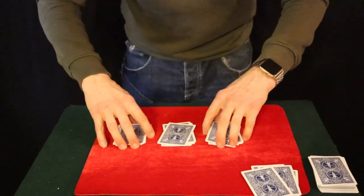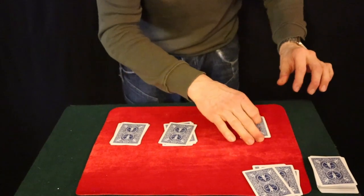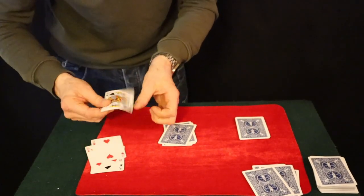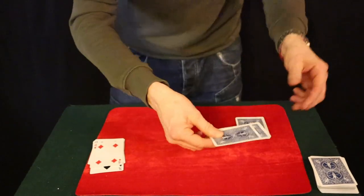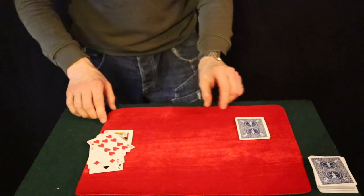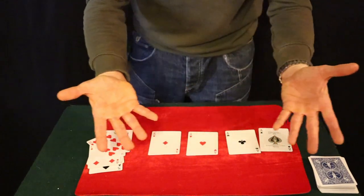The spectator can pick any pile they wish — completely free choice. Say for instance they pick this pile over here, put it to one side. You show this pile with all indifferent cards. You pick up the next one — all indifferent cards. You take the aces, give them a shake, and they also become indifferent cards. And in fact the aces are now all over here — the cards the spectator chose.